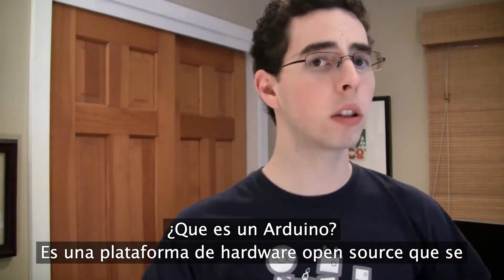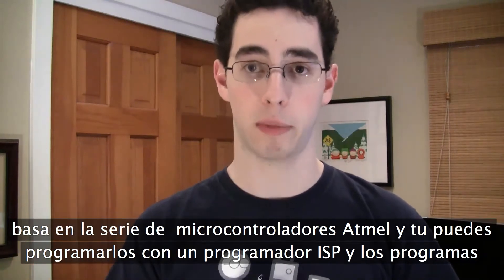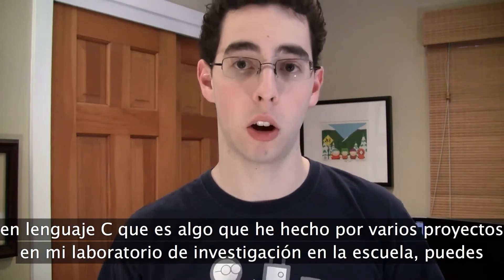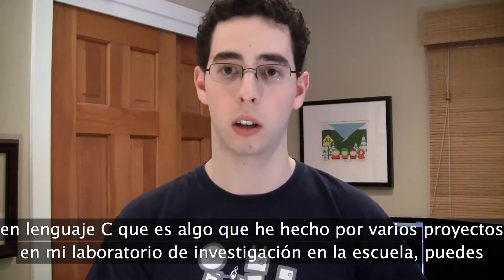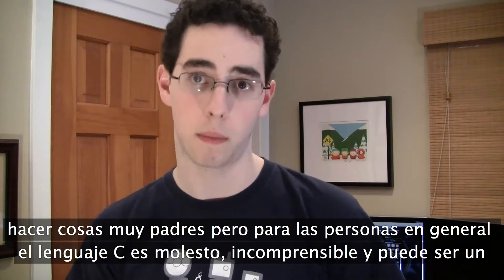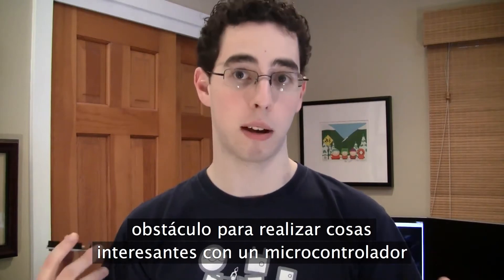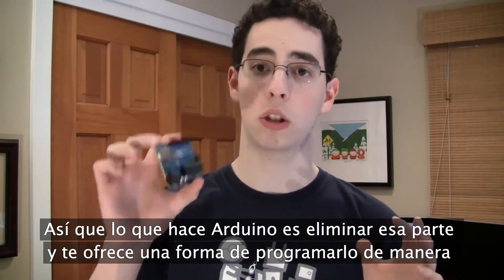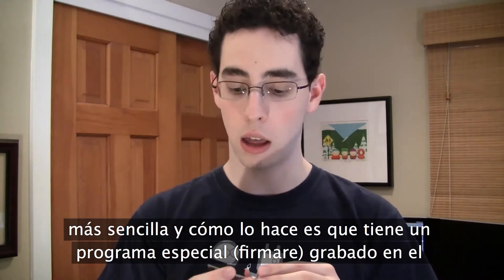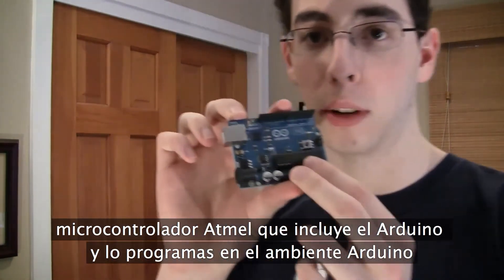So what is Arduino? Arduino is an open source hardware prototyping platform based around the Atmel Atmega series of microcontrollers. You can program those on your own using an ISP programmer in C code, which is something I've done for several projects in my research lab at school. But for the average person, C code is annoying and cumbersome and can make it difficult to do exciting things with a microcontroller. So what Arduino does is it abstracts away that extra complexity, giving you the Arduino programming environment, which is a lot simpler. There's a special piece of firmware loaded onto the Atmega chip that comes preloaded on Arduino boards.